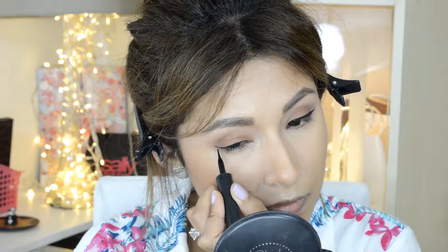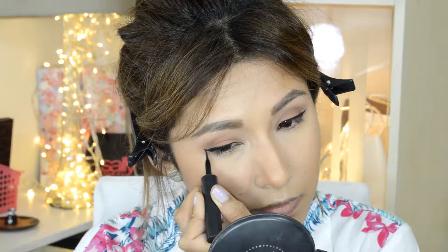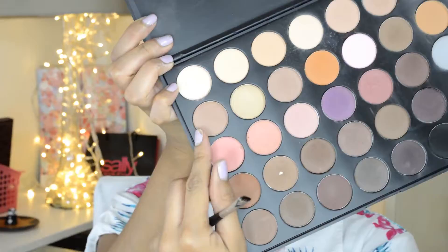Now we're going to do our eyeliner and the one I'm going to be using is this Maybelline liner. I'm going to go ahead and apply it on my lower lash line.